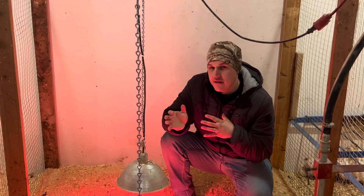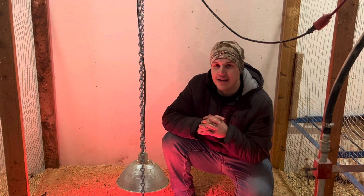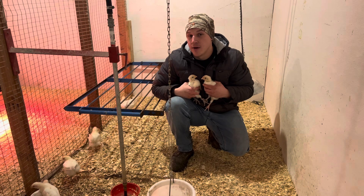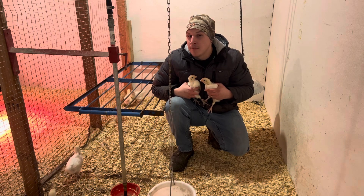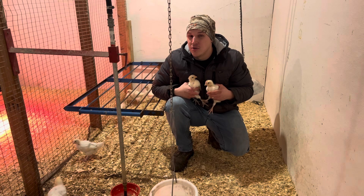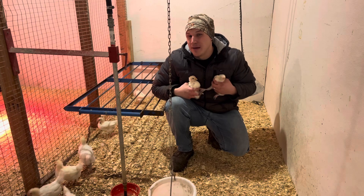I'll probably do a video on each one of these sections one of these days — I'm not going to go completely in depth to each one today. So number two for me — keep in mind this is for my breeding program and you might want to change this up. Stay tuned to the end and I'll tell you why I chose this to be number two and why it might not be the best for you.